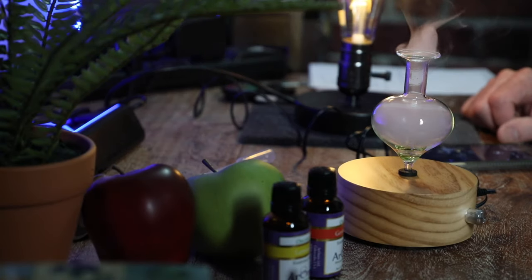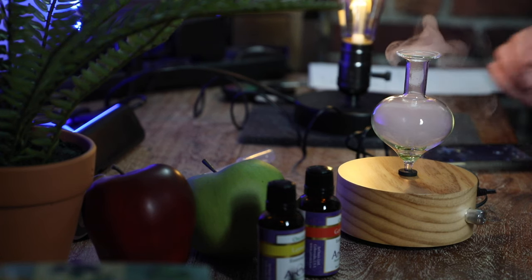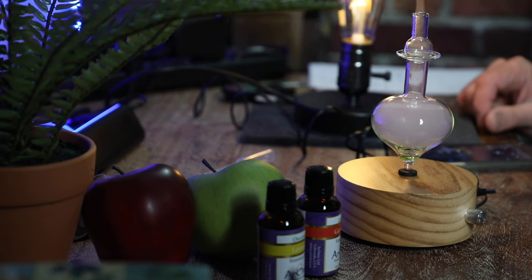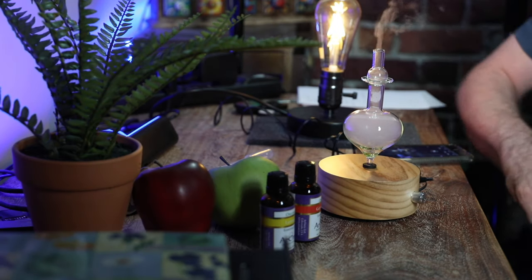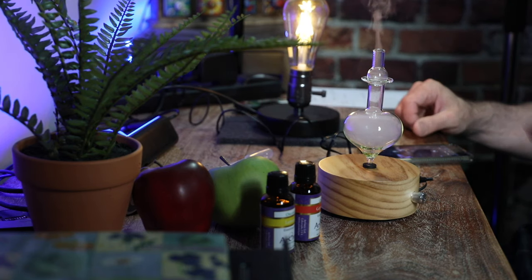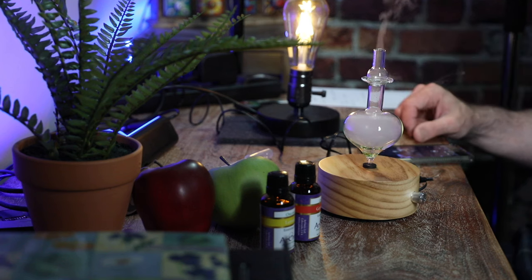It definitely works. You're certainly supposed to operate it with the cap in place. I don't know if you could just do it upside down — well, I don't know if that is upside down or not. The top or the cap — so maybe it really could go either way. This way seems to make the mist more visible.